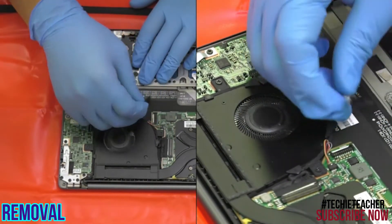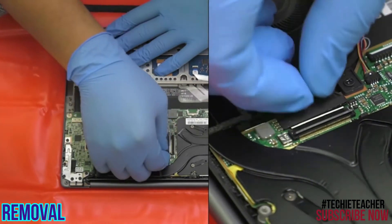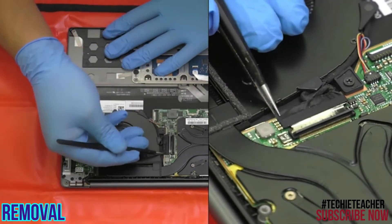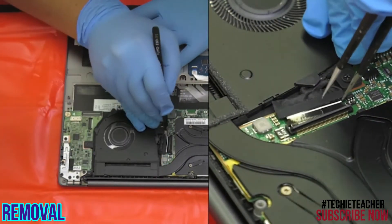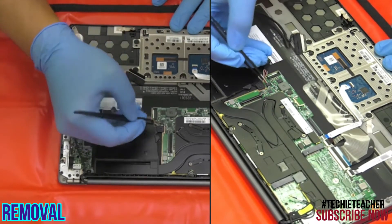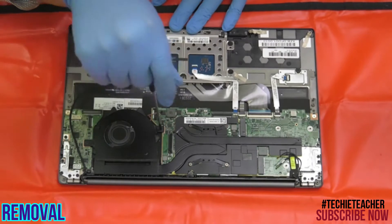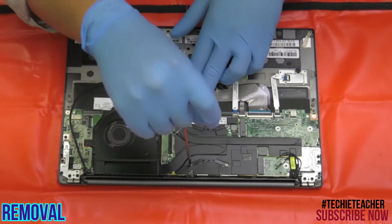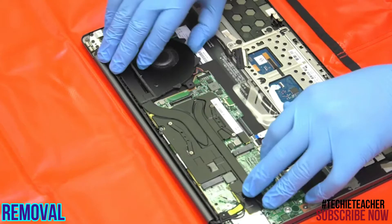Disconnect the EDP cable and the fan cables, avoiding two screws. Remove six screws, then remove the thermal module.